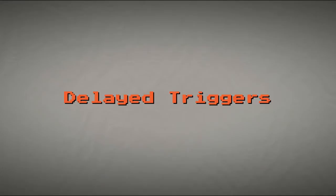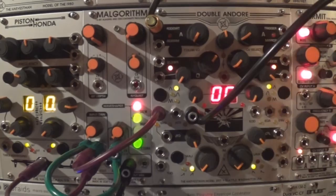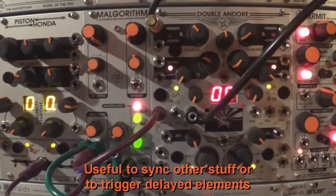The envelopes can separately generate triggers at the end of attack and end of decay — useful to sync other stuff or to trigger delayed elements such as percussions or any other modulations.